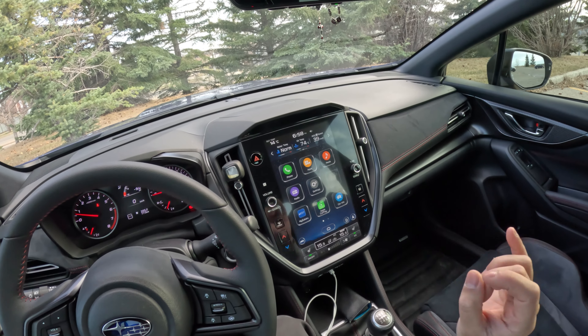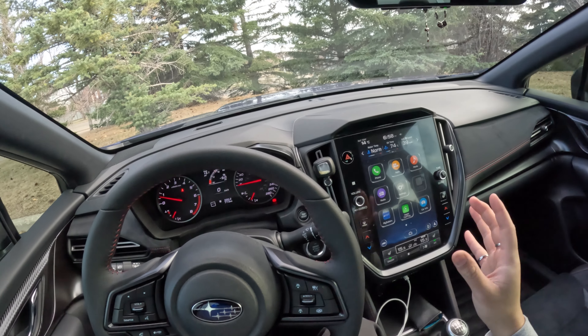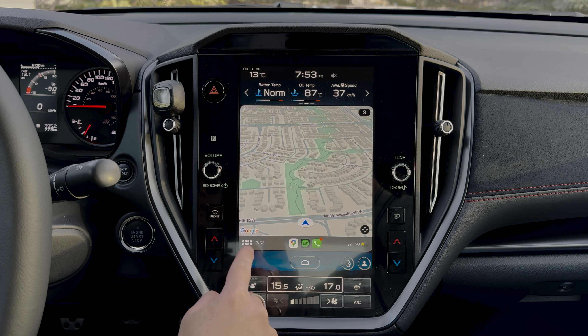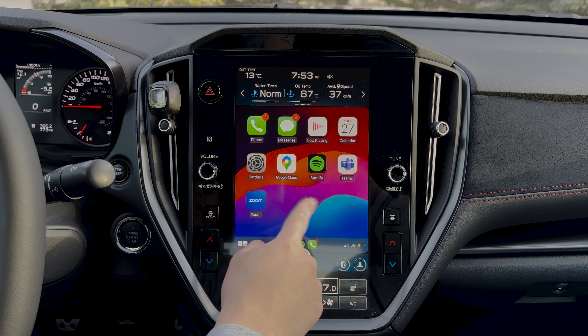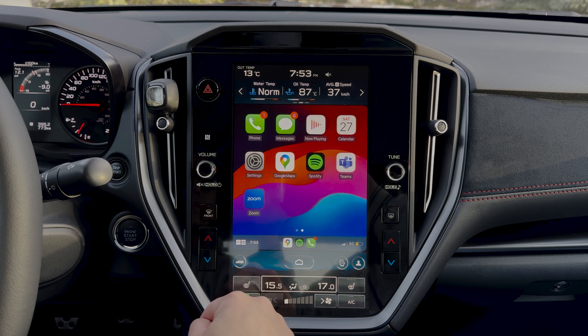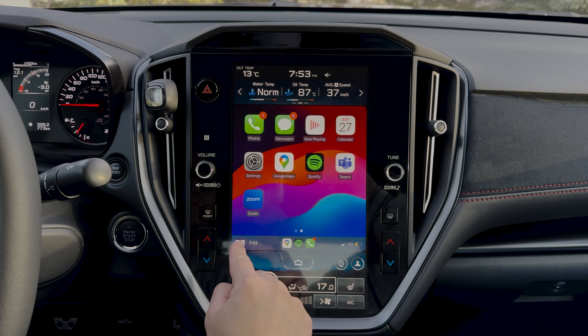Moving on to the center touchscreen — there are some pros and cons. Starting with the pros: wireless Apple CarPlay and wireless Android Auto, and both screens are oriented in a vertical orientation just like a phone, which is great. The second pro is that the resolution is really good — it's not an eyesore whatsoever.